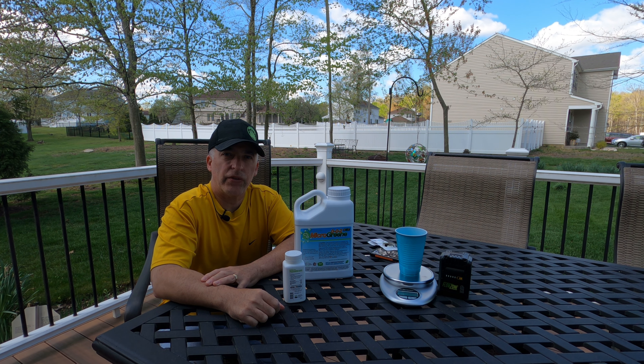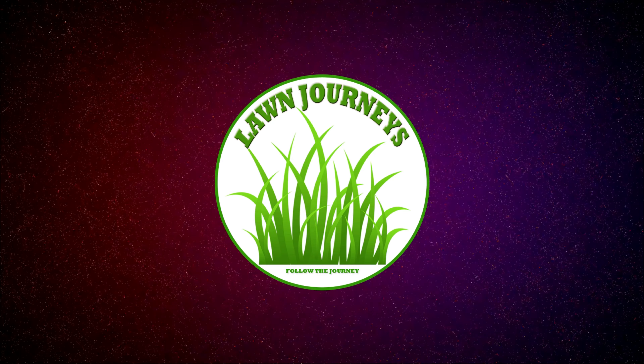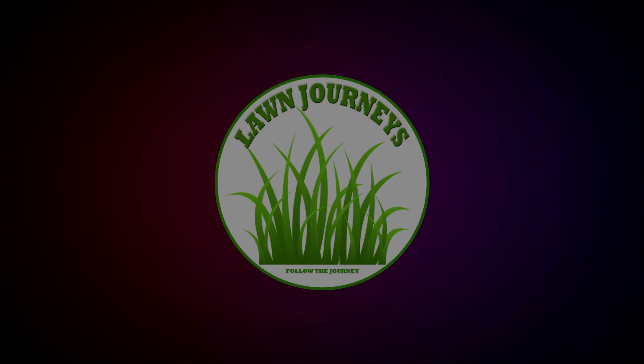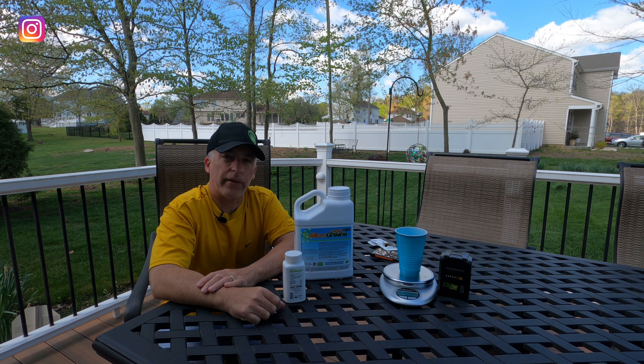Pre-emergent application two. Hey team, welcome to Lawn Journeys. It's Russ. Nice to have you guys back.